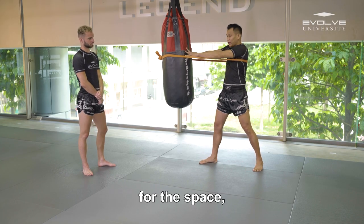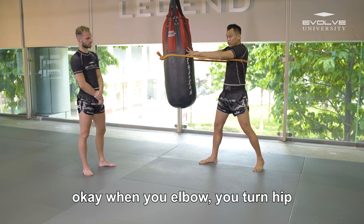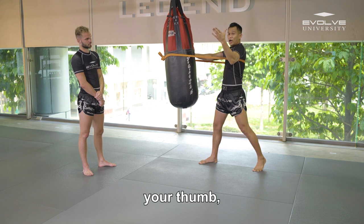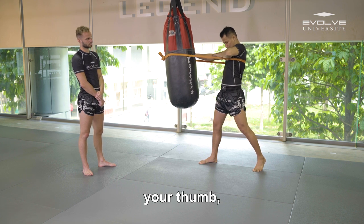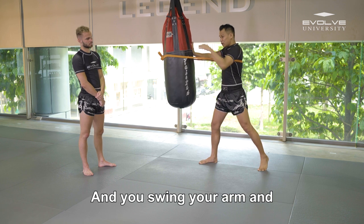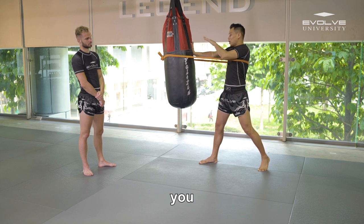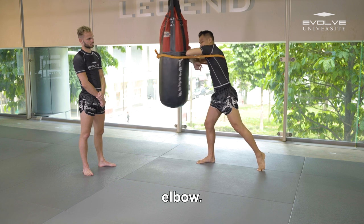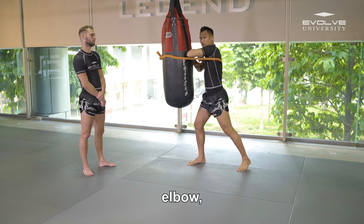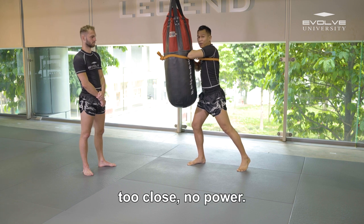When your hand pushes, your hand creates space. When you elbow, you turn hip, turn foot, then your thumb crosses on your chest. Then you swing your arm, then your elbow. If you don't push, no space, then your elbow is too close — no power.